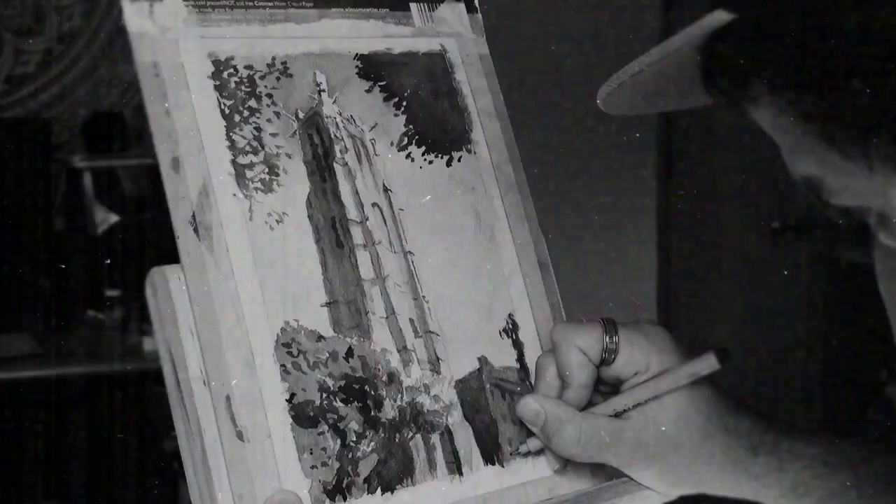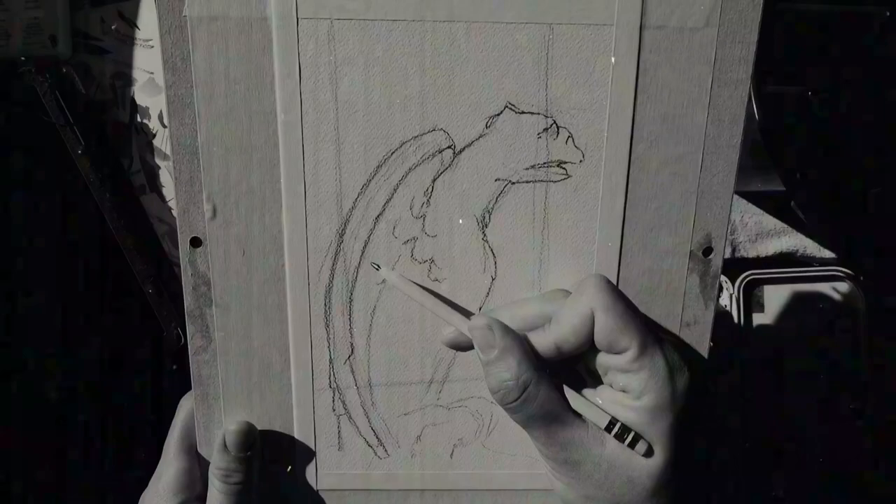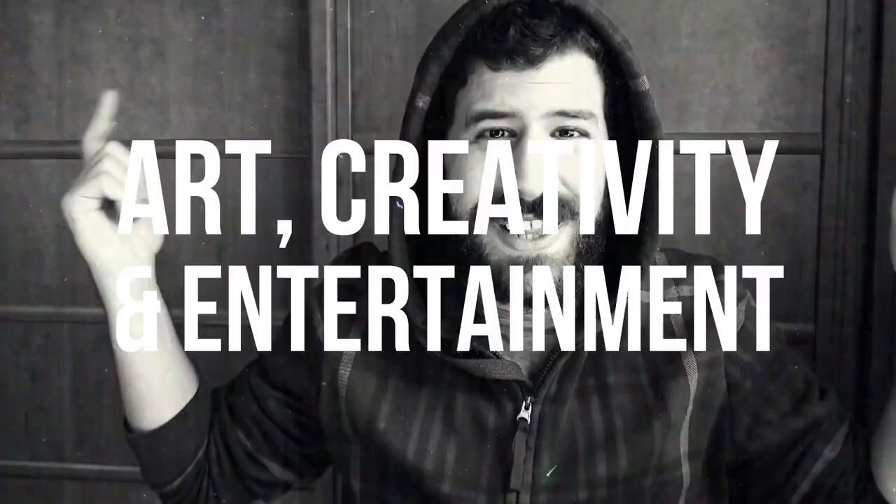Today, I want to show you some other ways of preparing for a watercolor painting. What's up friends? Liron here. Thank you for joining me in another video. And this time, I want us to look at another way of preparing for watercolor painting.